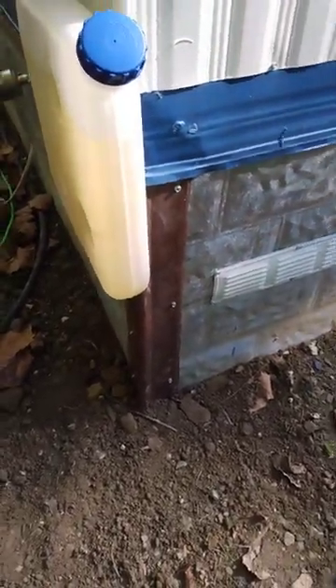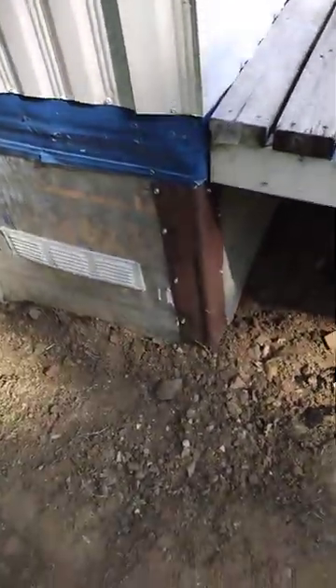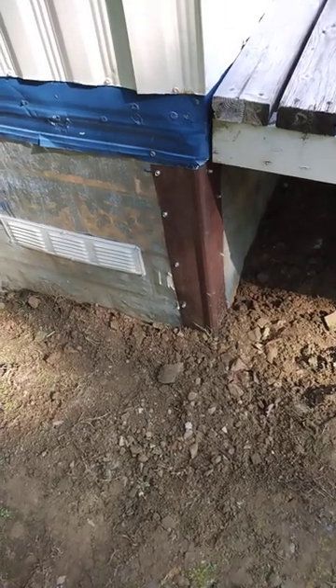This probably is one of the better corners that came out — had more room to do everything. I still got silicone on the tops here, but that's my fabric cobble for the day, folks.